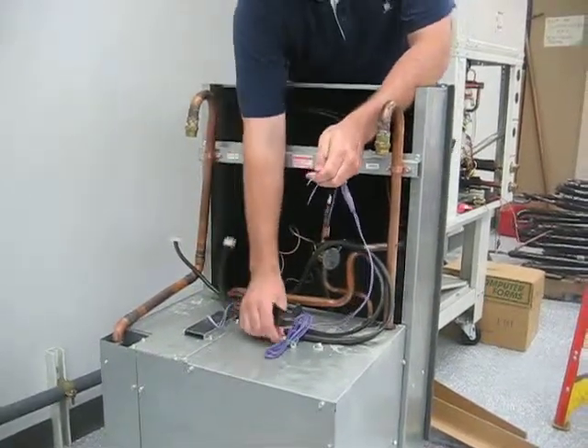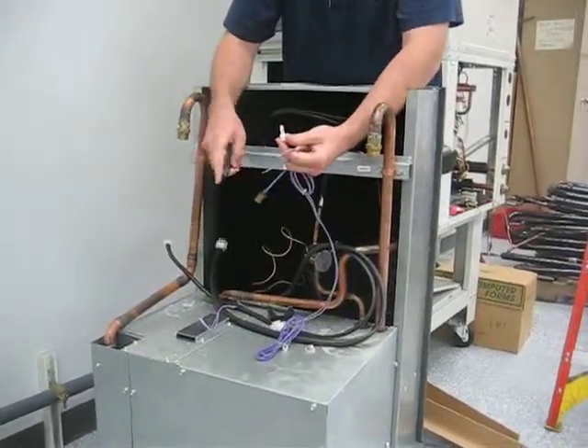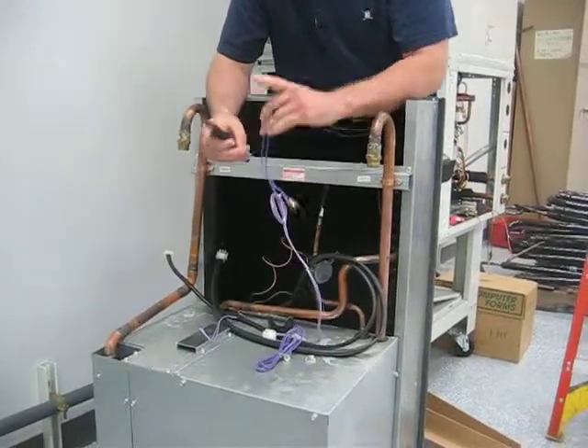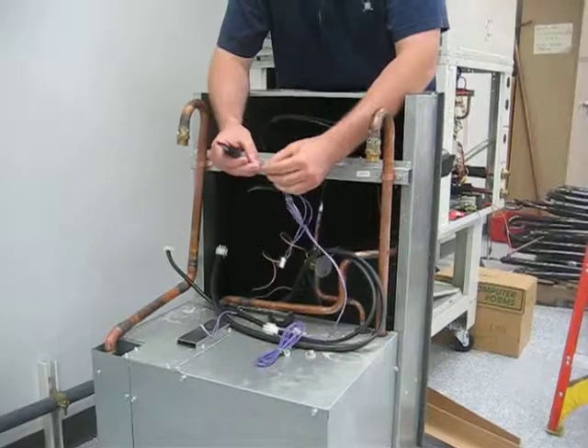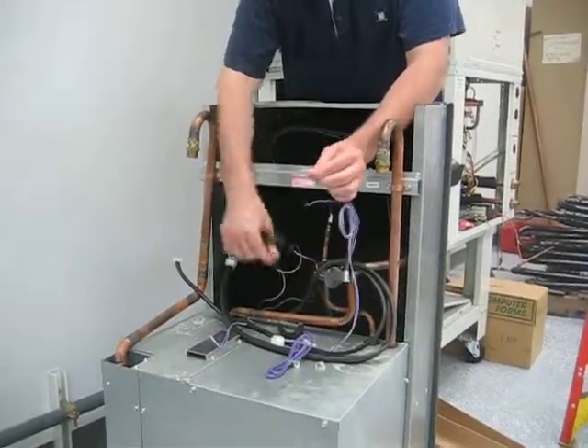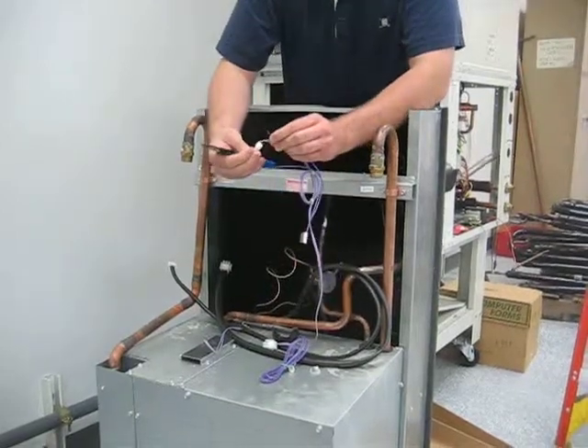Join them with a crimp type wire nut. We don't recommend the use of screw type because they add resistance, which can correlate to a lower temperature reading. The crimp type are a much better connection, so we do recommend that you use those.